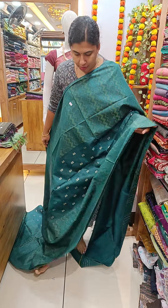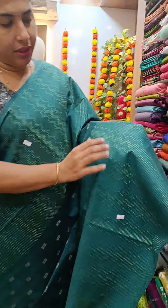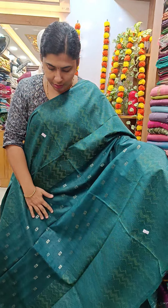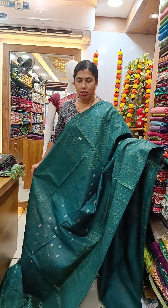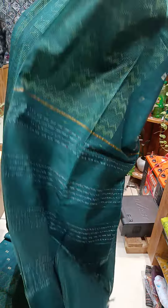We have a Peacock Green shade. We have a weaving pattern on the front side with a golden thread. We have a whole body thread weaving. We have a plain blouse piece.